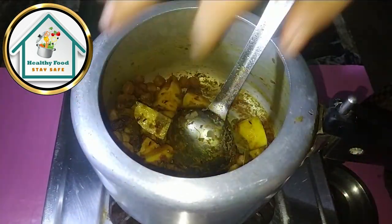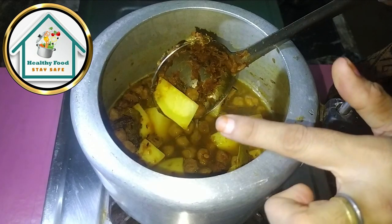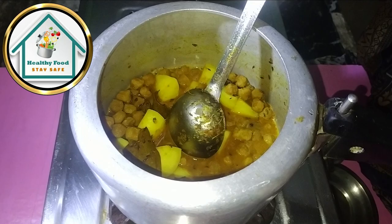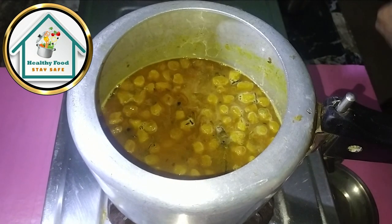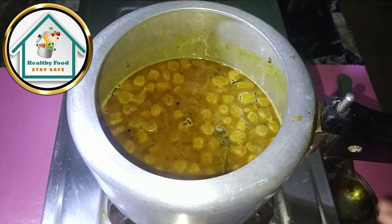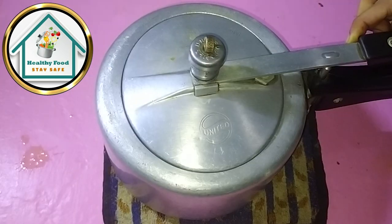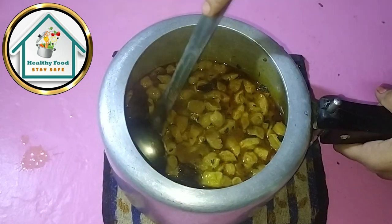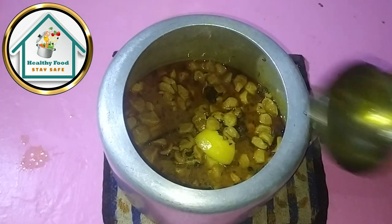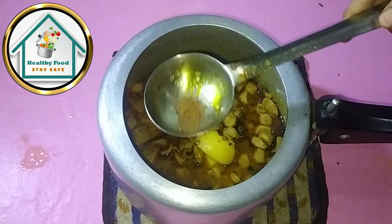We will also add some nuts. You can see the raw texture, and now we will show the smooth texture with olive oil. So we will fry it and then add water to make the gravy. If you want to eat rice, you can increase the gravy. The flavor will be so good and amazing.